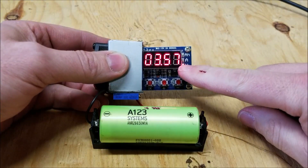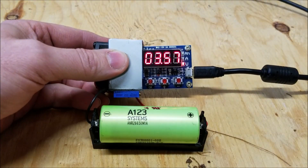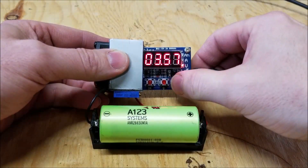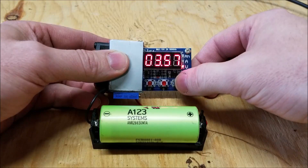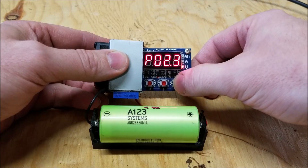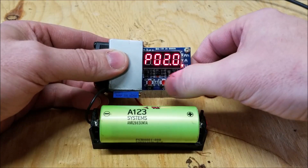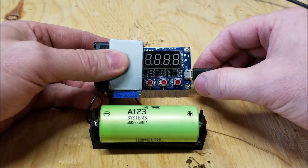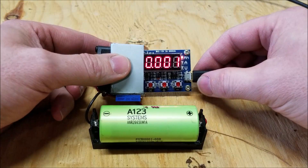As you can see, the voltage is at 3.57, so it has already gone down a bit from when it was charged. Normally it would discharge at 2.5 volts, but for this cell we want to discharge all the way down to 2 volts. Then we hit OK and it's going to go ahead and perform the discharge.